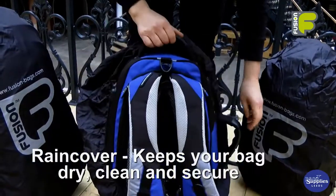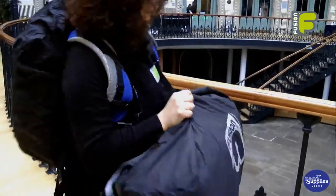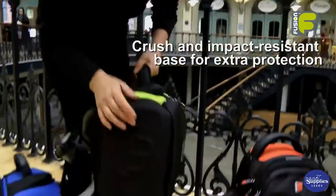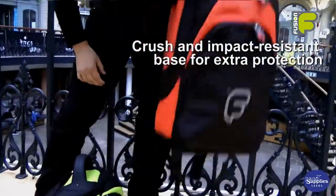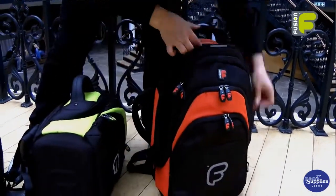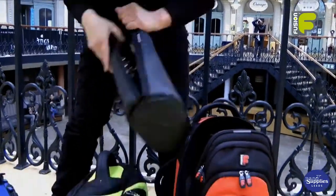The backpack straps and the handles can be used whilst the rain cover is attached. The bags have EVA moulded bases, which are crush resistant and also impact resistant. So if you drop the bag, it means that your instrument will be fully protected inside.